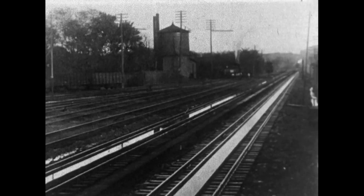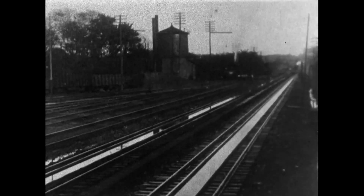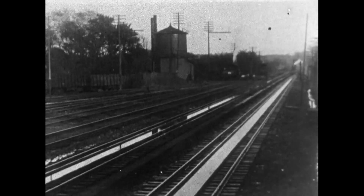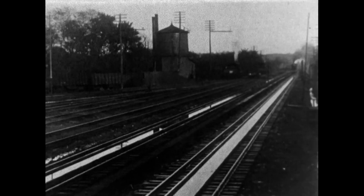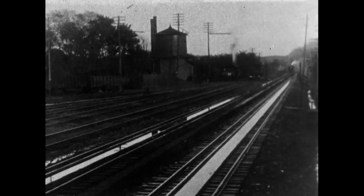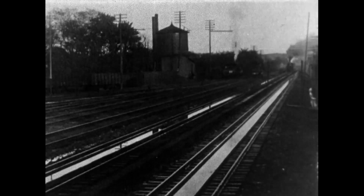The fourth way to get water into your steam train is just a bit more exciting since you don't actually stop. This film of the Empire State Express was shot in 1905 by Thomas Edison and shows the use of track pans, or water troughs, for picking up water. Track pans work by placing a long, flat trough between the rails.